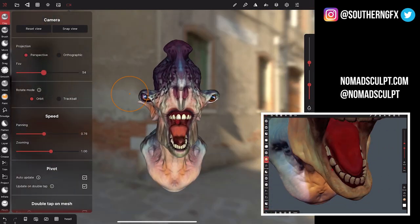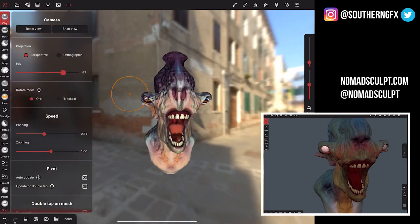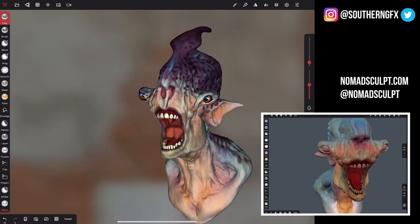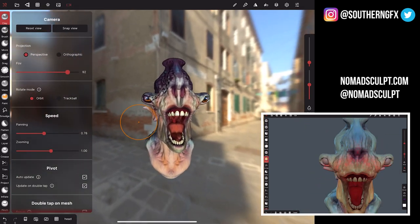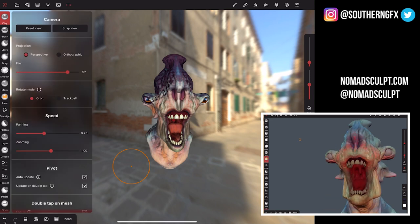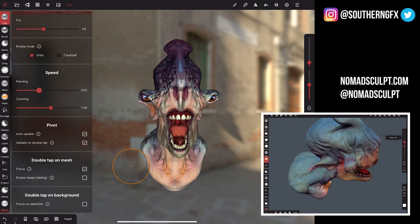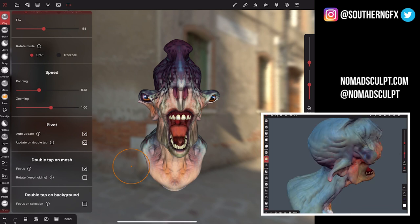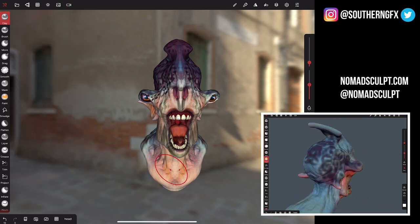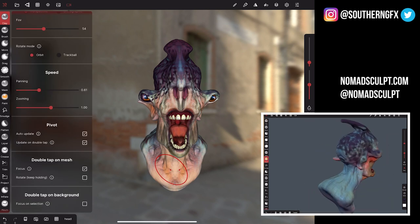Camera settings include things like field of view — if you're working on something where you want a very orthographic view, you just swing it all the way down. If you want quite an extreme angle from low or high, it's very useful to change that camera view. You can also double-tap on the mesh to bring it into focus, or double-tap on the background to focus on the background. Lots of little settings in there.